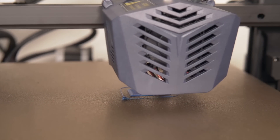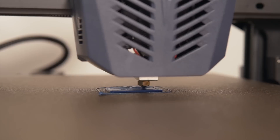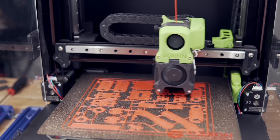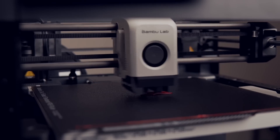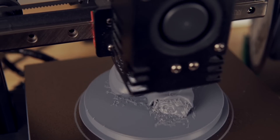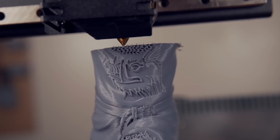I had sort of come to terms with the limitations of FDM or FFF printing that we had reached, but there are many that have been pushing the bar. Through a combination of hardware and firmware advancements, 3D printers are able to print many multiples faster than they could just a few years ago.